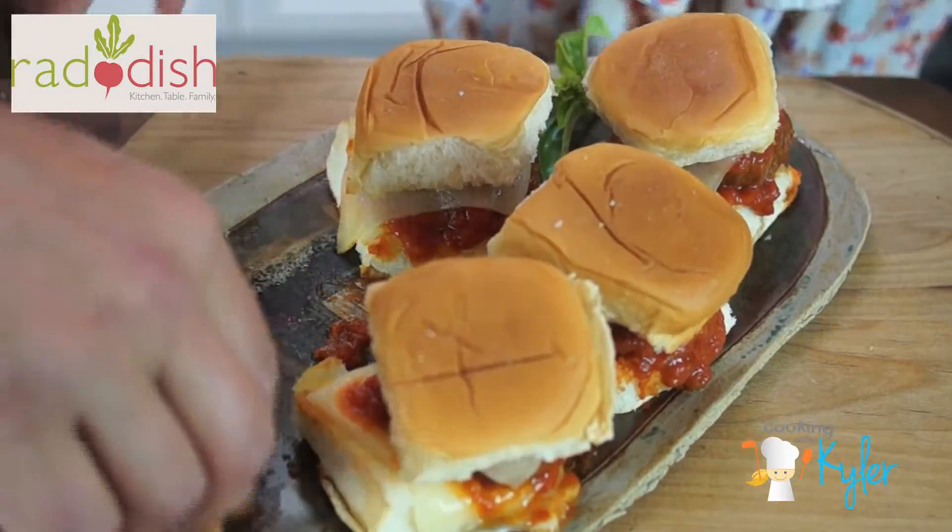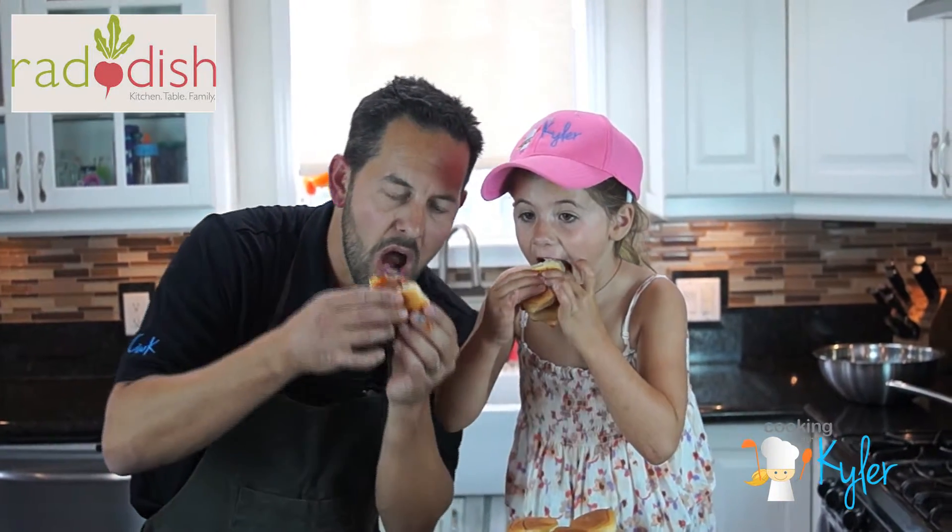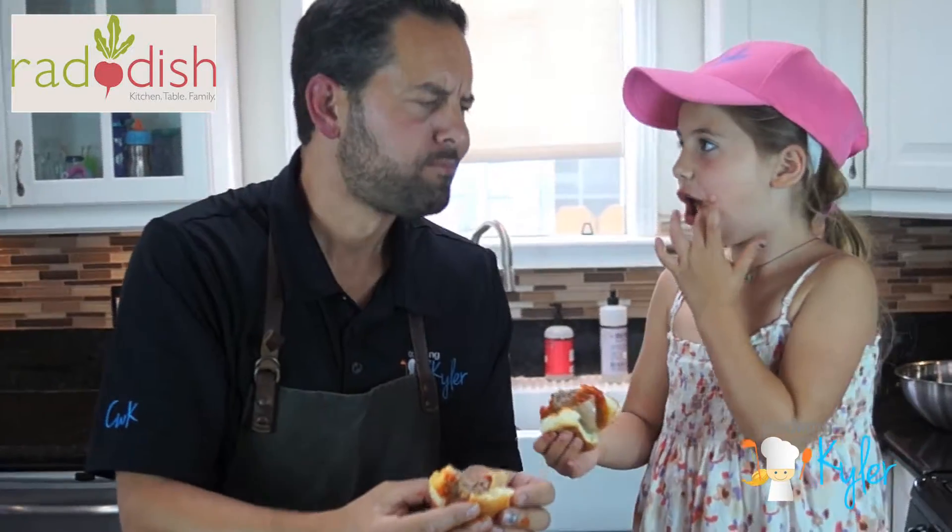Let's take a bite. Here we go. Mm! Bang-a-rang! Radish Kids is making our stomachs extremely happy right now. Thanks for watching, everybody — be inspired, get creative, and include the kids. See you next time.